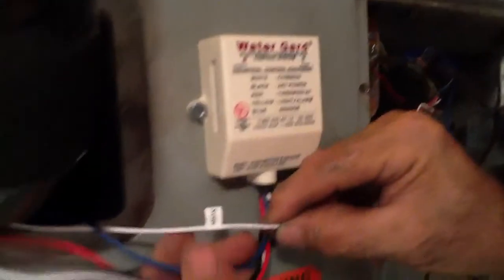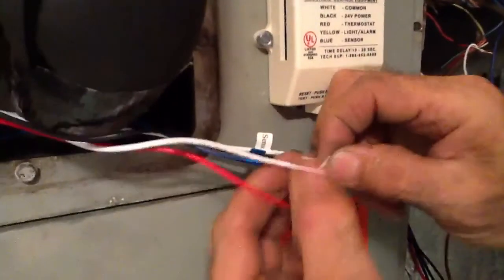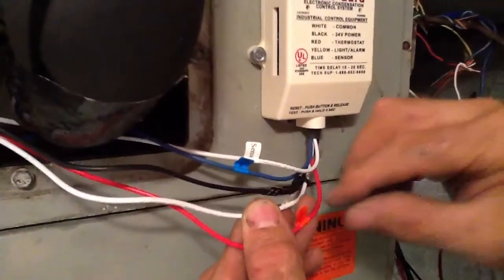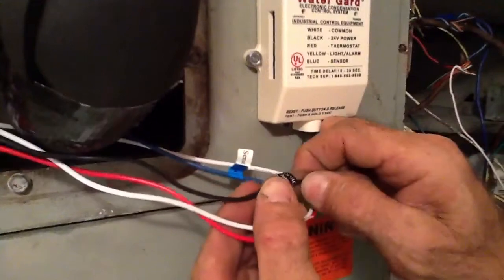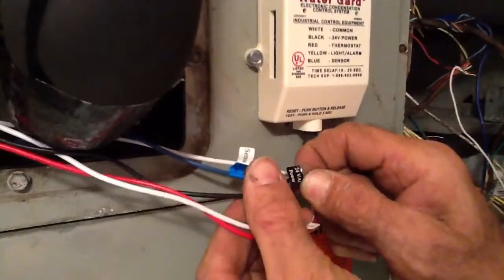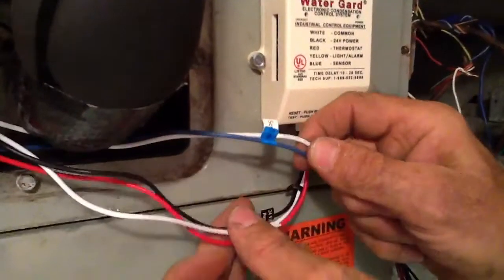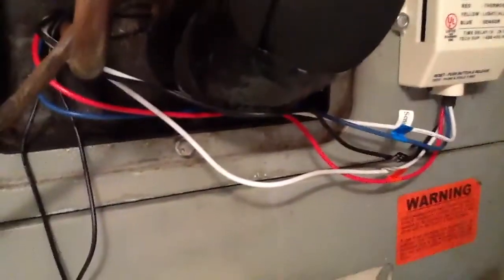You've got a multitude of wires, and I'm just going to show you the wires. You've got your white, and they've got it marked common — common coming from your transformer. The red wire ties to the thermostat. This is 24-volt power coming from your transformer. And these two wires are your sensor wires that control the magnetic. This is a magnet.